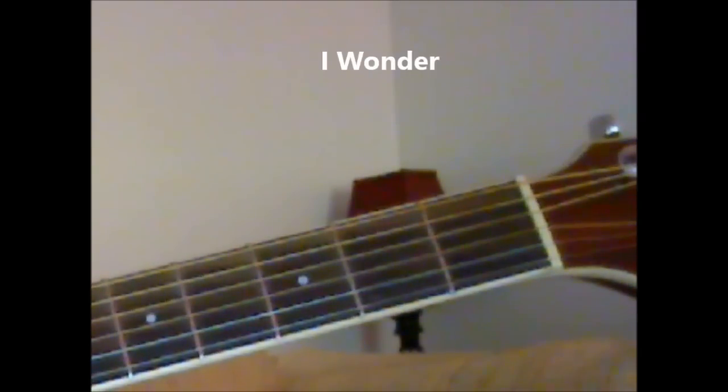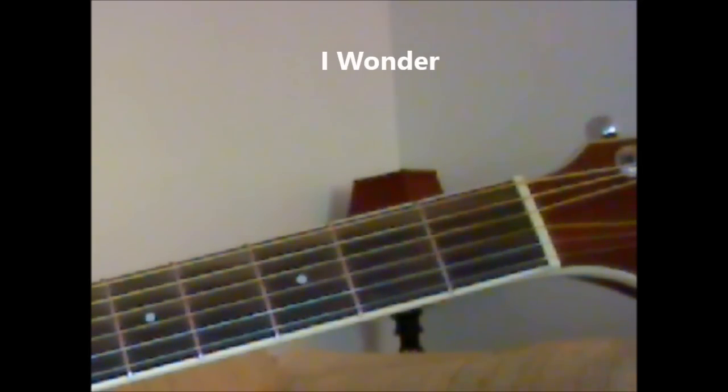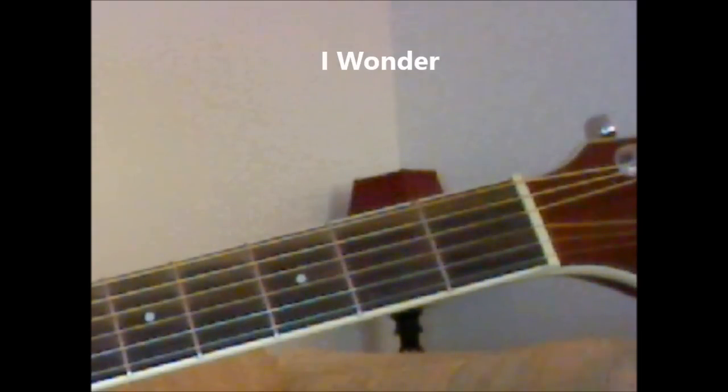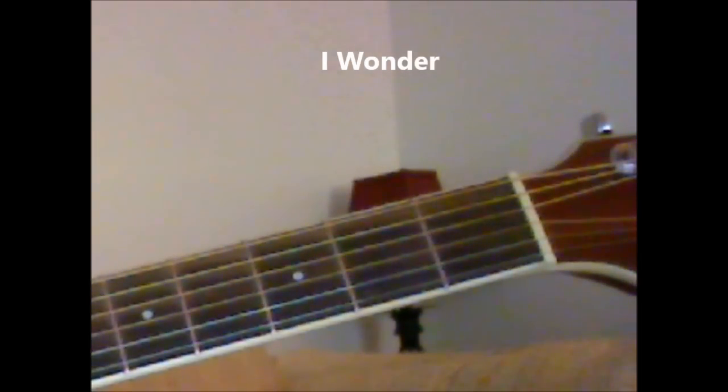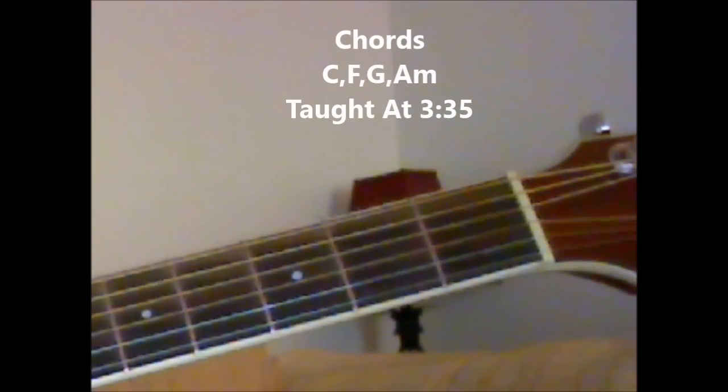Okay, hello everybody, it's Lou. I had a double request for the song 'I Wonder' — I think it's from the movie Fool's Rush In. Somebody wanted the chords, so I put something together and sent them the chords, and someone else wanted a strumming version of the song and wanted me to do a lesson. So we're going to go ahead and do that today.